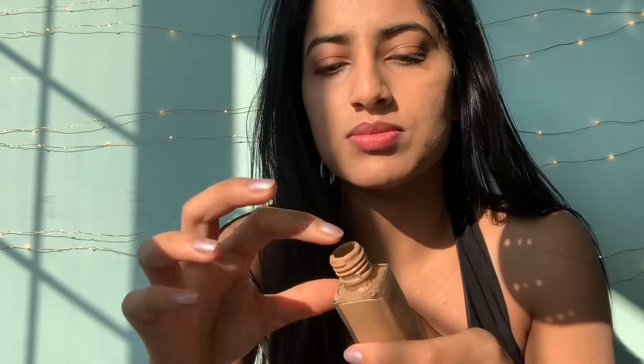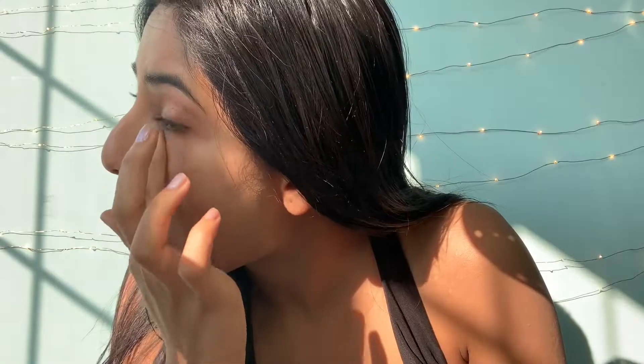Now I'm going to go in with my foundation again, grab a little bit and add it right under my eye — just dot a little bit. I'm going to use my ring finger to pat it down, since this is our lightest finger and the softest on our skin. We don't want to stretch the skin under the eye because it's very delicate there and it will cause bags. Next I'm going to go in with my e.l.f. concealer in the color 83251 Fair, and add it under my eye.